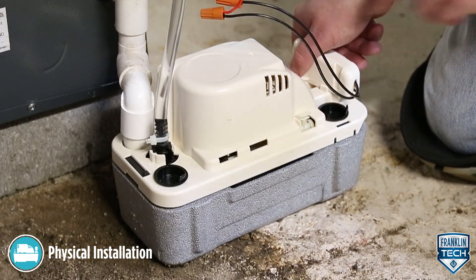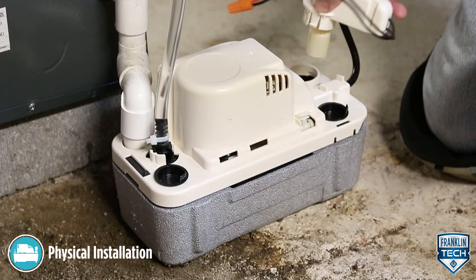Finally, test the high-level switch by raising the high-level switch float.